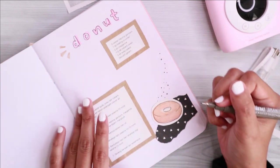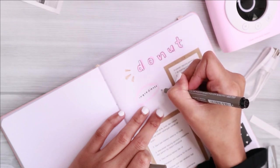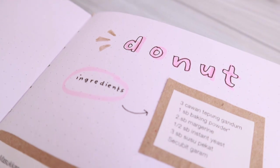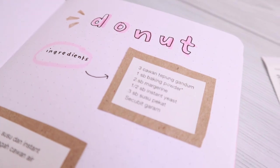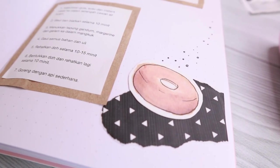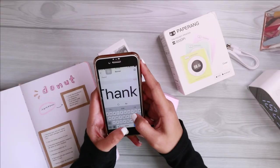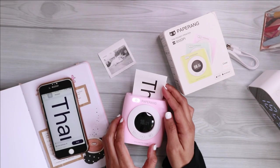All in all, I've said this before and I'll say it again — if you are watching this and you wonder if you should get this printer, let me tell you it is definitely worth it. I hope you guys find this video helpful. Don't forget to give it a thumbs up if you like it, and I would really appreciate it if you can help me grow my channel by subscribing. Let me know if you have any questions and I'll talk to you again in my next video. Bye!